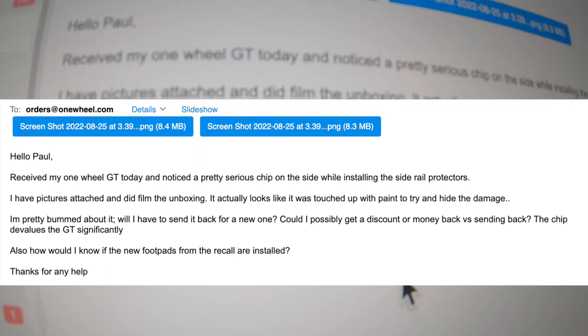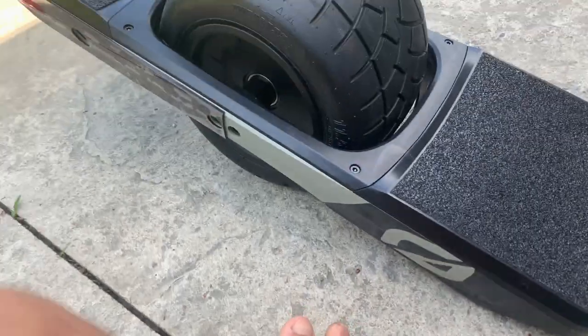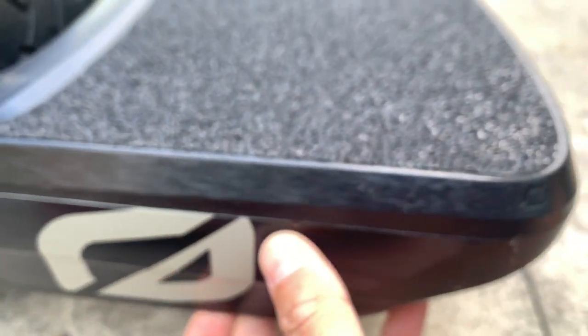I received my OneWheel GT today with a pretty serious chip. I mentioned this in the previous video talking about the chip in the side — it did look like it was touched up with paint. I asked for a discount or some money back regarding the chip, and I mentioned before that they were willing to give me $35.